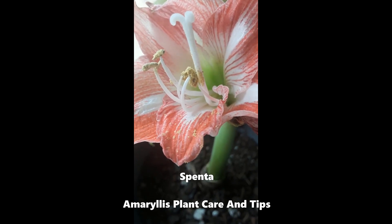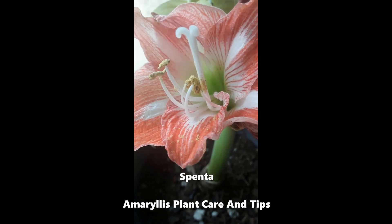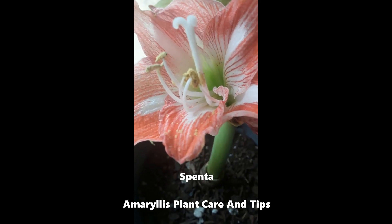Amaryllis is a beautiful flower and it's so nice to grow indoors because it requires minimal water and it has beautiful blooms.